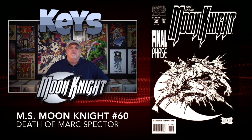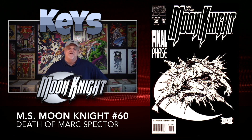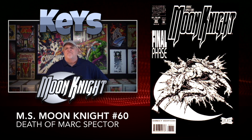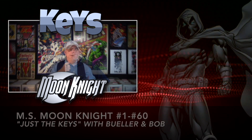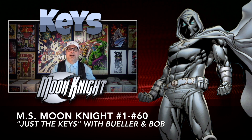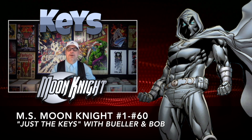Then we have issue number 60, the infamous issue 60. This is where you have the death of Mark Spector, and it's the final issue in the series — you can get this book still for about $15. So those are all the key comics for the Mark Spector run, issues 1 through 60. A little over 20 books, and a lot of ones you probably weren't aware of.